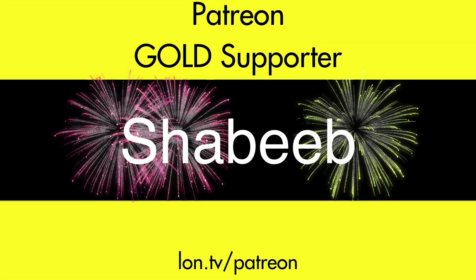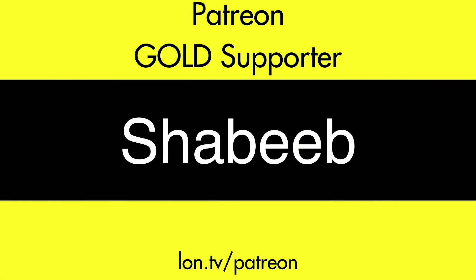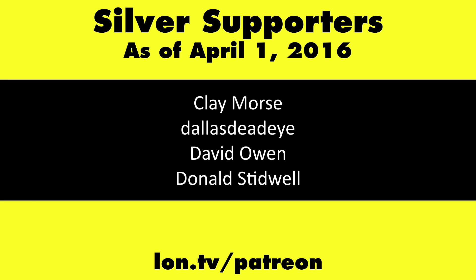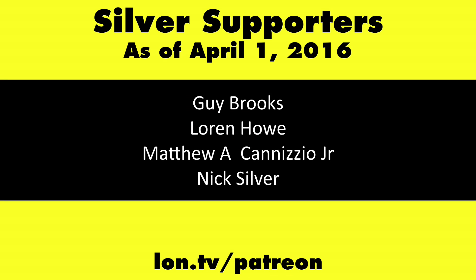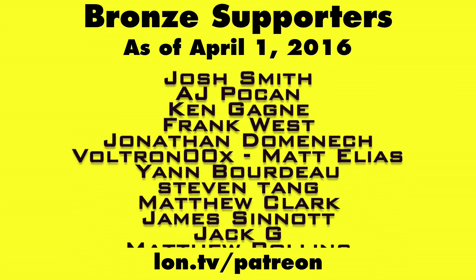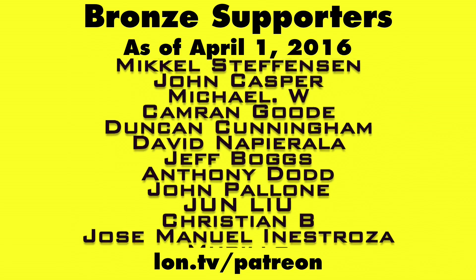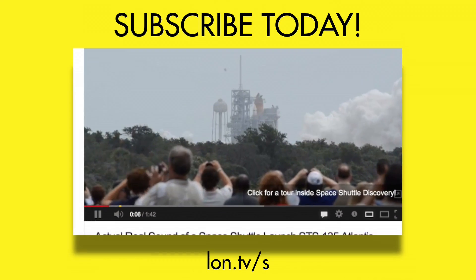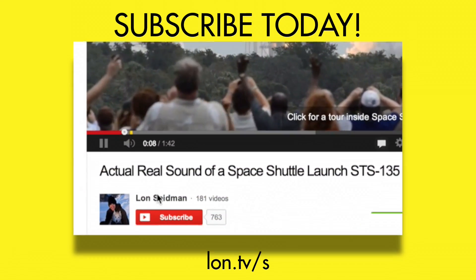This is Lon Seidman. Thanks for watching. This channel is brought to you by my Patreon supporters, including Gold Level supporter Shabib. If you want to help the channel, you can contribute as little as a dollar a month. Head over to lon.tv/patreon to learn more. And don't forget to subscribe — visit lon.tv/s.